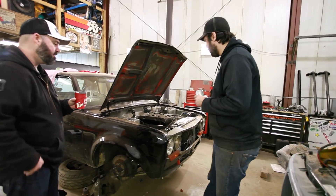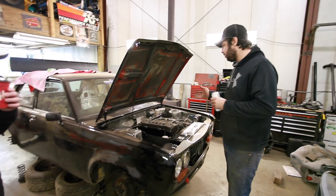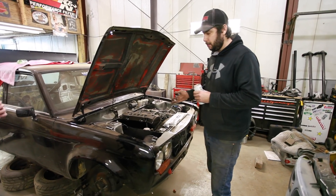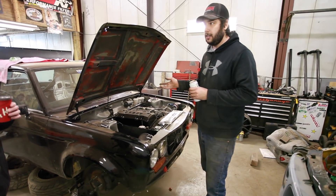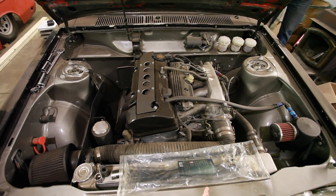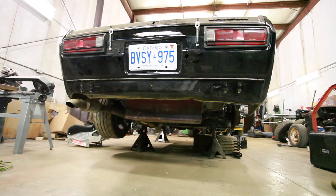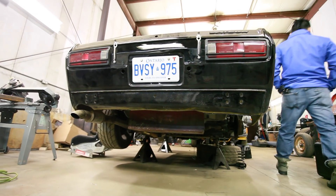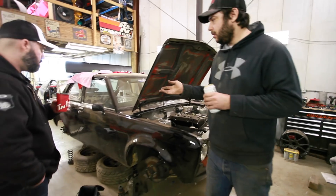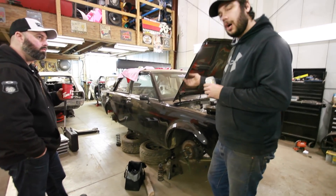Well it's currently in a few pieces, but it's a '72 Datsun 510 two-door sedan — not a coupe, because they have a different C pillar and you'll get yelled at on the internet if you say that. F20C from an S2000, factory AP1 six-speed, STI R180 diff, factory 510 half shafts in the back.